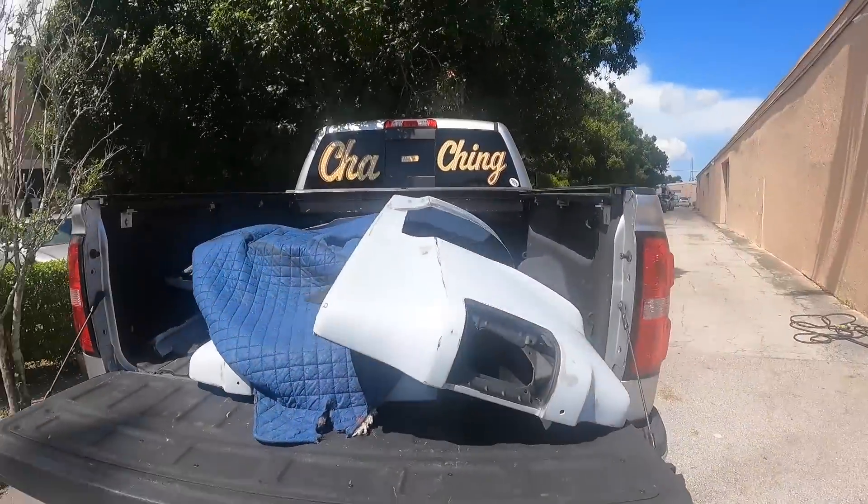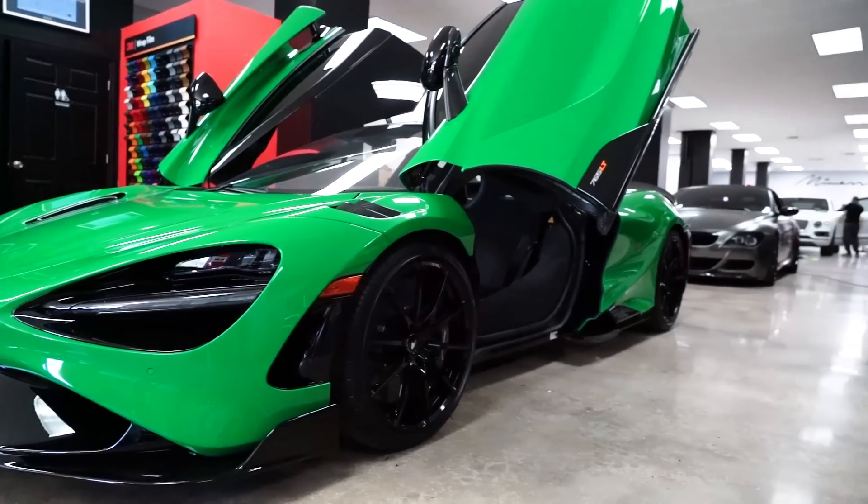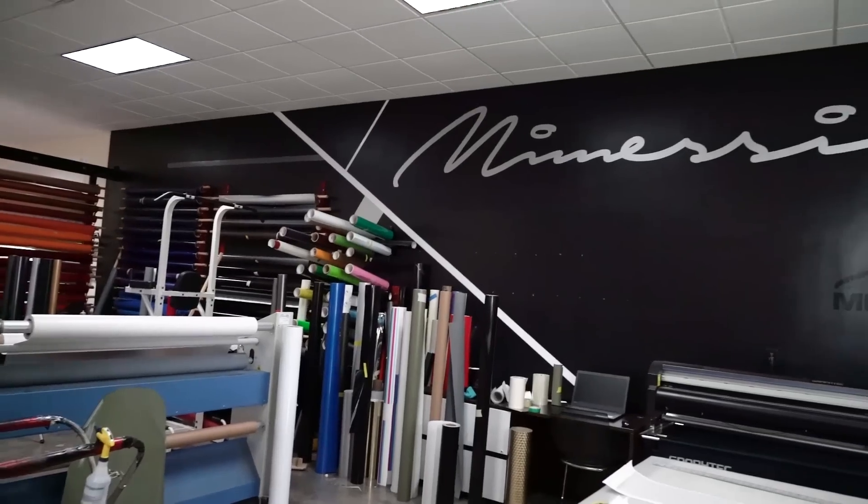Fenders didn't fall out so we're good. If you have an exotic car in Boca Raton, you've probably brought it here for a tint or wrap. I told you everything around Mamesi Auto Design was exotic.